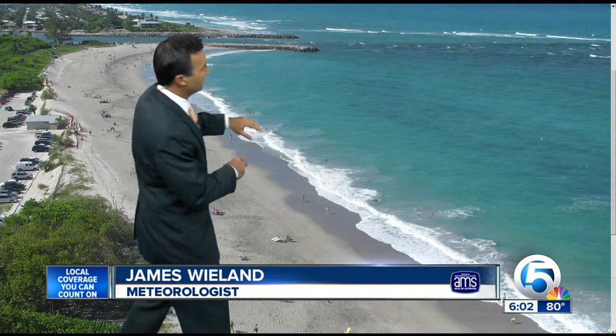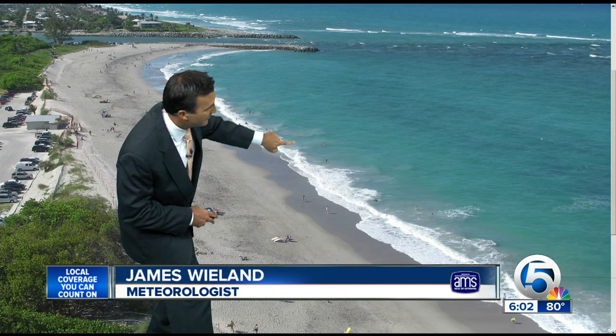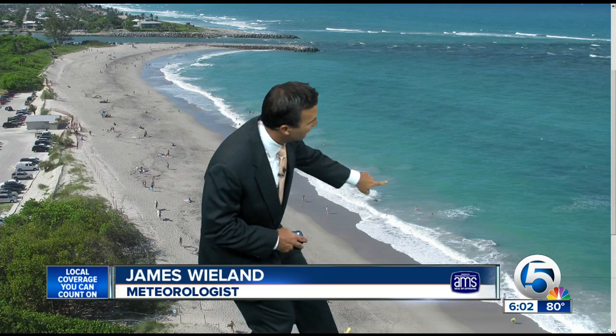We want to talk about the rip currents because you can see them on here. Now check this out. Here's a nice shot of the inlet, but look at it. You see these little brown water coming out here, kind of pulling out. These are all rip currents.